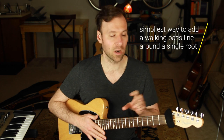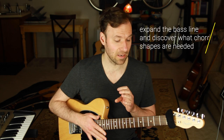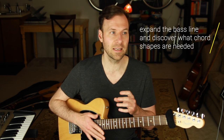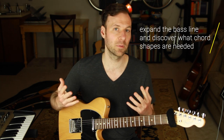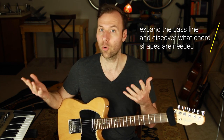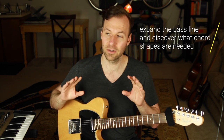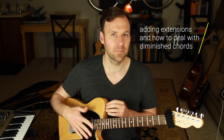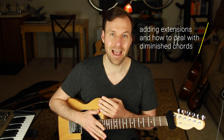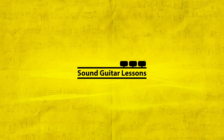Today we're going to go over the simplest way to start playing walking bass lines around a single chord and how to start adding harmony at the same time. Then we'll expand on the bass line and talk about what chord shapes to use when we land on a chord tone that's not the root — like the third of the chord. Finally we'll talk about adding extensions and handling situations like a diminished chord or a dominant 7 flat 9.